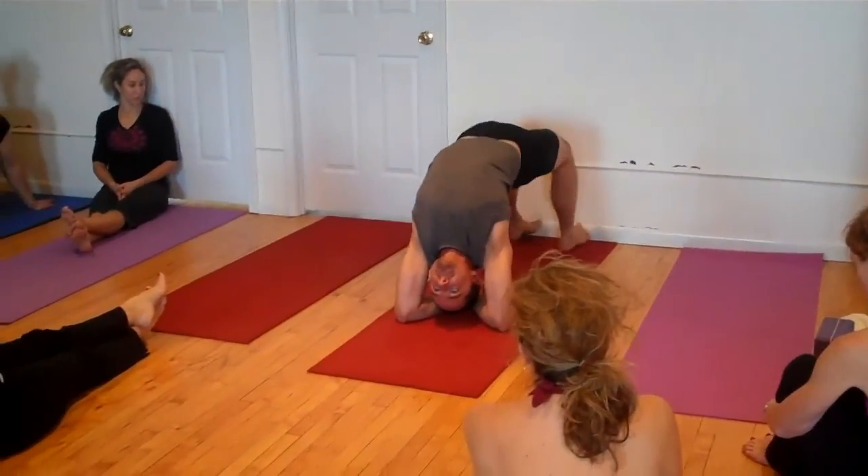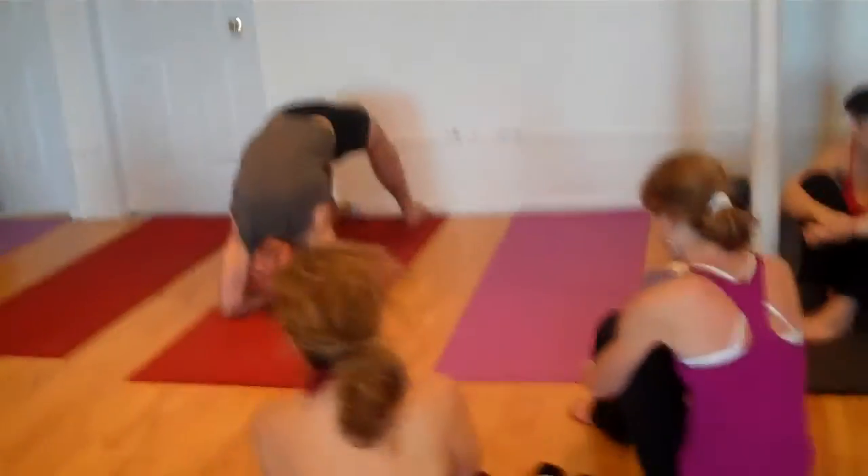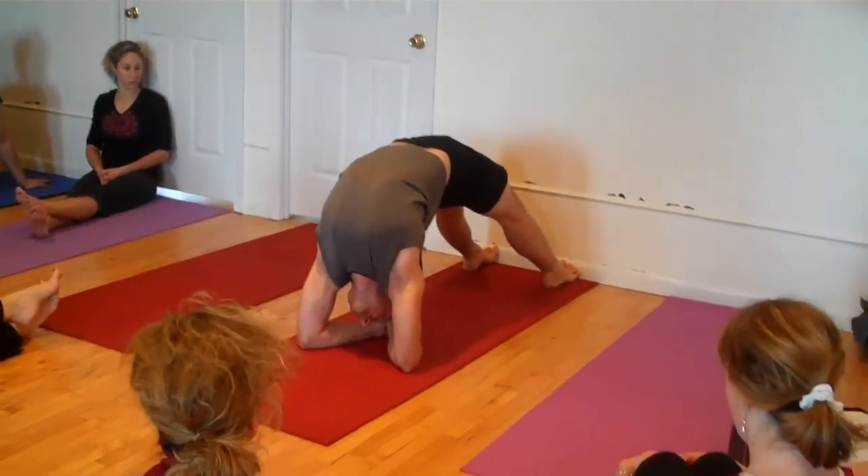Lift it. There I am. Interspiral. Tailbone. Ribs. Chest. Stretch the legs.